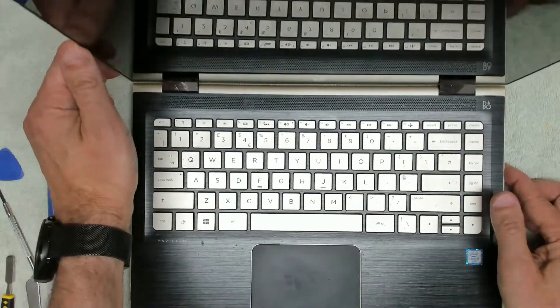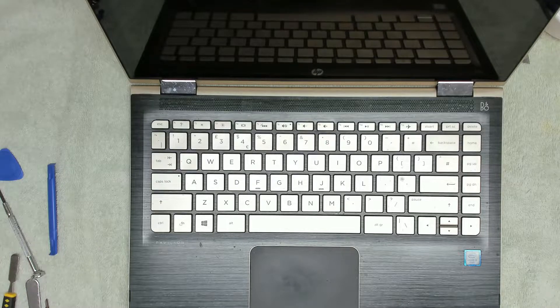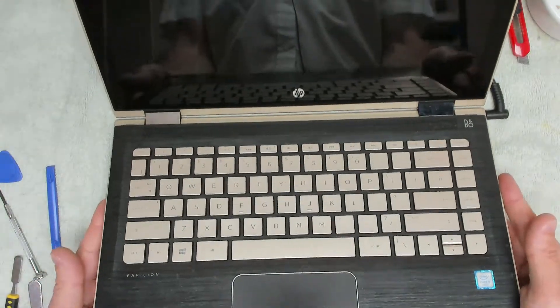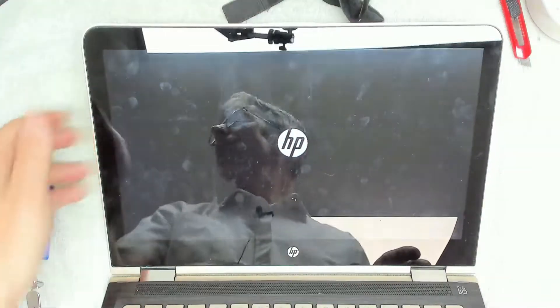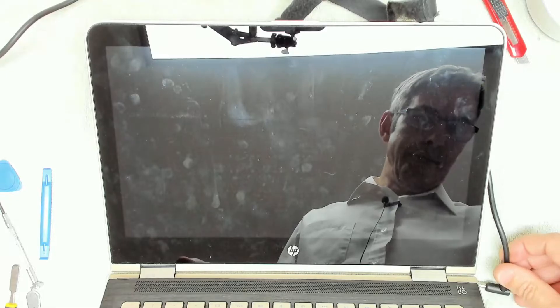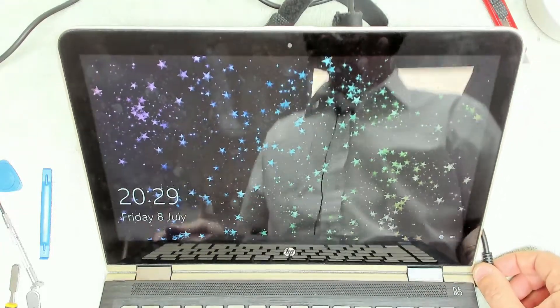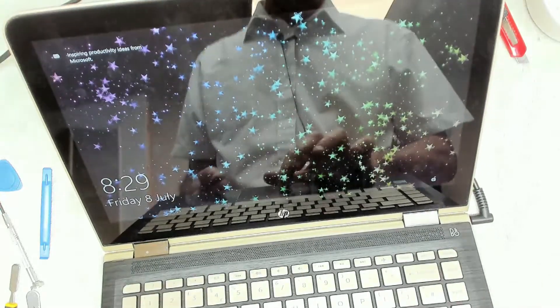Pretty much everything is back together apart from the base. The next thing I want to do is make sure things are actually working. We've got power going in — CMOS reset — and we've got a boot screen, so I'm happy with that. The device seems to be booting, which is good. We are all good to go, everything's working. Let's see if I can hear the fan — yes, fan spinning away, so that's good news.